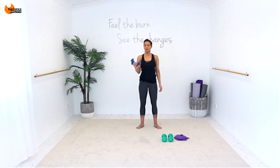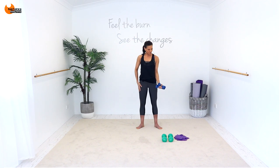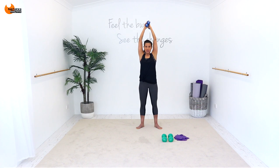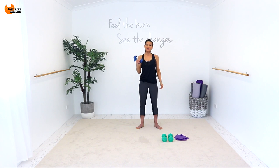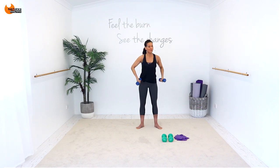And down for two — last set. Two. Overhead for two. Other side for two. And last time for two. So we're all nice and warm now.